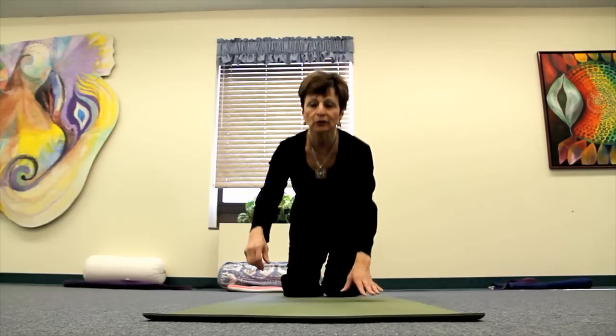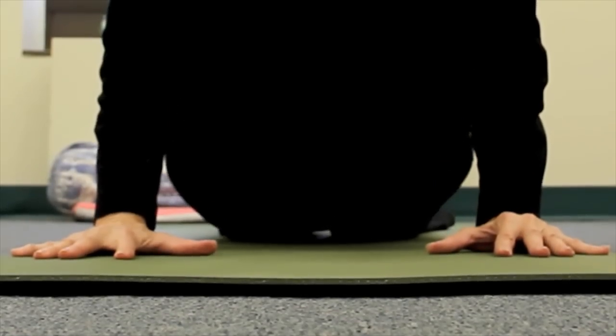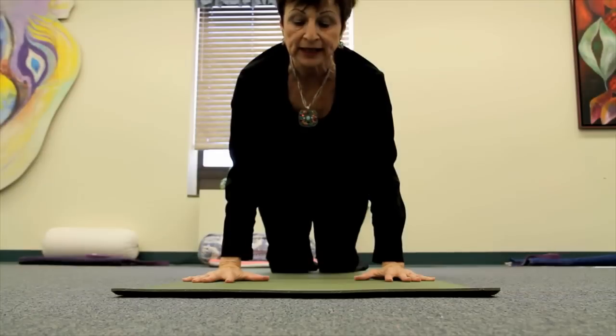Hello. The belly down pose that we'll be learning today is Cobra posture. For Cobra, we'll come down onto the table top position first. From table top pose, you'll slowly press down with the hands and allow yourself to edge down into belly down pose in a way that's comfortable for you.